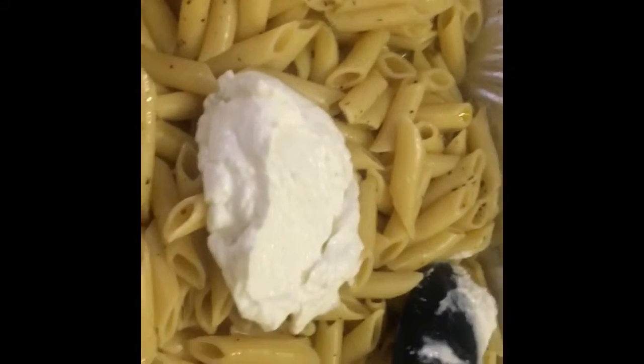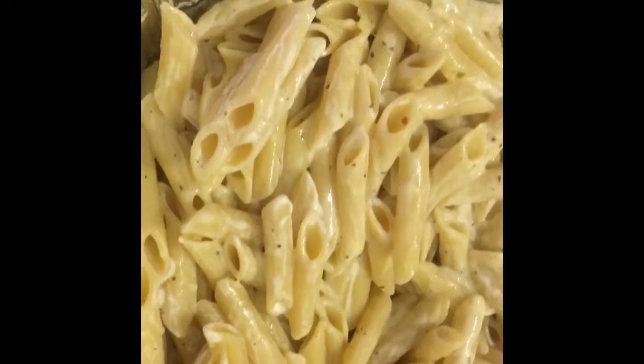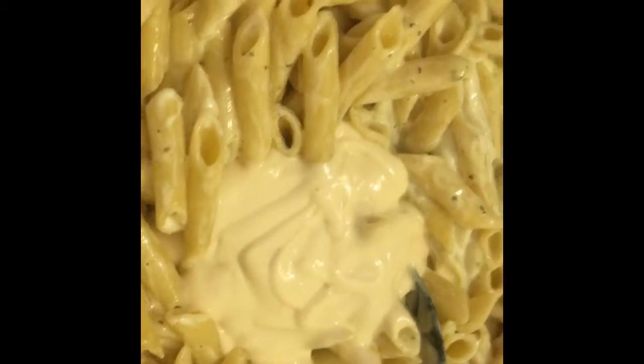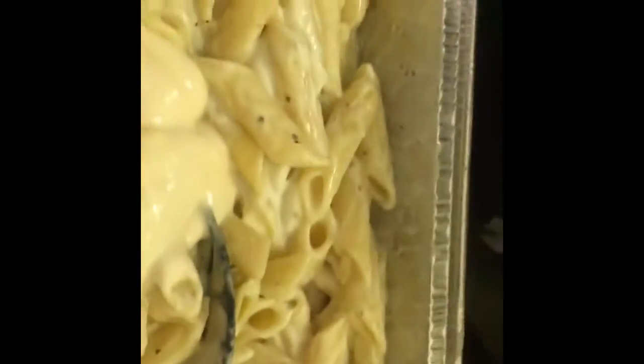Then I added a half a cup of Greek yogurt and stirred it up some before getting ready to add the next ingredient. Next I added the jar of Bertolli fettuccine alfredo sauce.